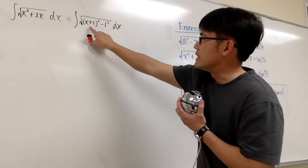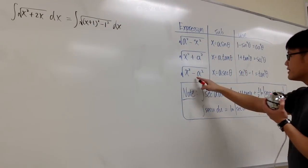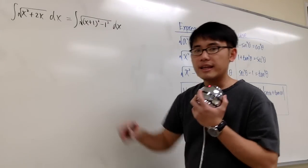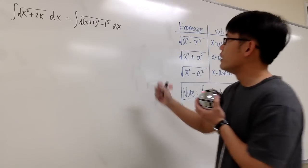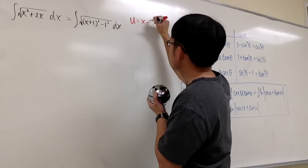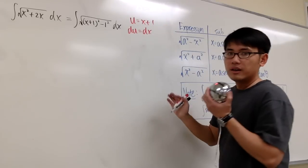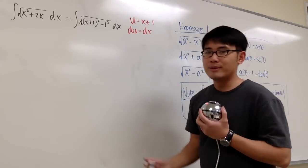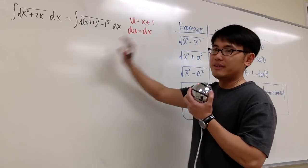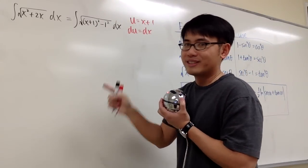This gives us something squared minus another number squared, which is the third situation in the table. But I don't like to look at the x plus 1 directly. Let's do a small substitution before we go. Say u equals the inside function, which is x plus 1, and then du will be the same as dx. This way it works slightly better — and just in case you happen to have a 2x here, this substitution would be much better. I will take this integral into the u world first.